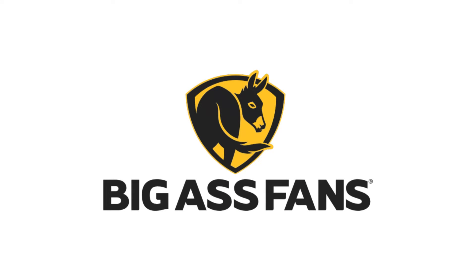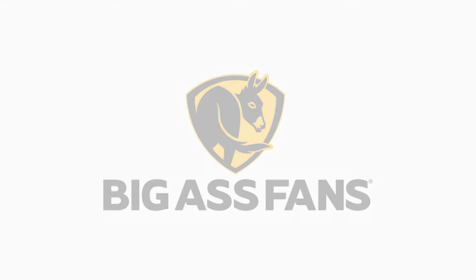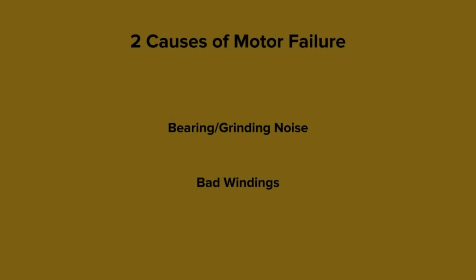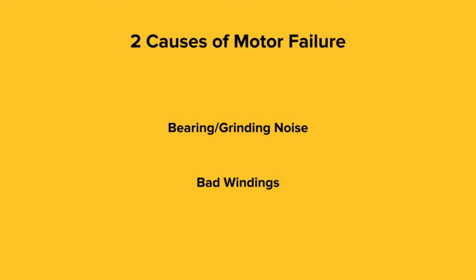Welcome to Big Ass Fans Technical Support. We're here to help. One of the most common questions we get here at Big Ass Fans is: how do I know if my motor has failed? Motor failures are due to either noise or bad windings, so let's talk about how to properly diagnose the issue.